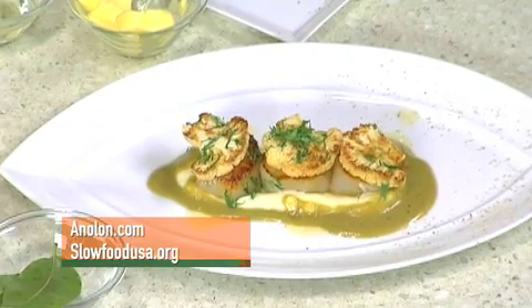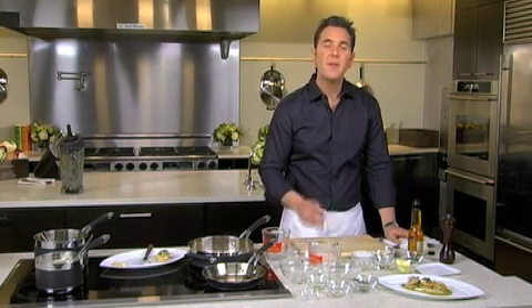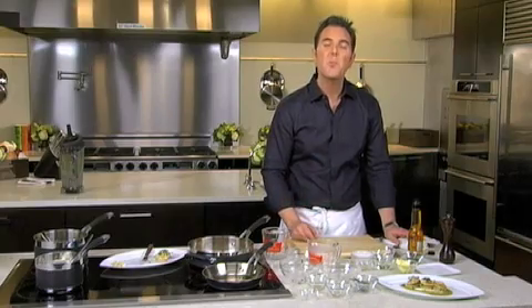For more information, visit analon.com or slowfoodusa.org. Next, we're going to have Bill Telepan from Telepan Restaurant create a fantastic main course. Bon appétit.